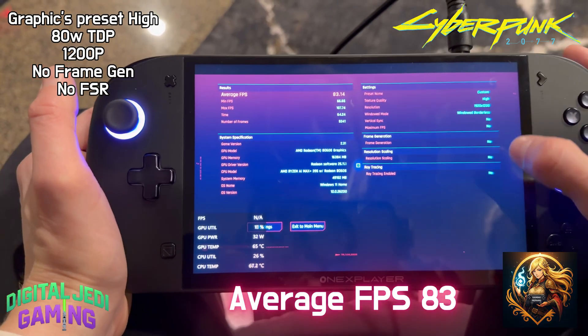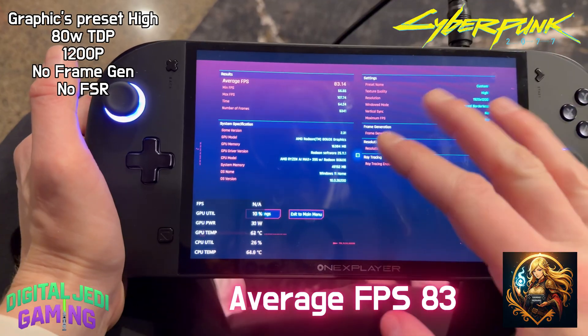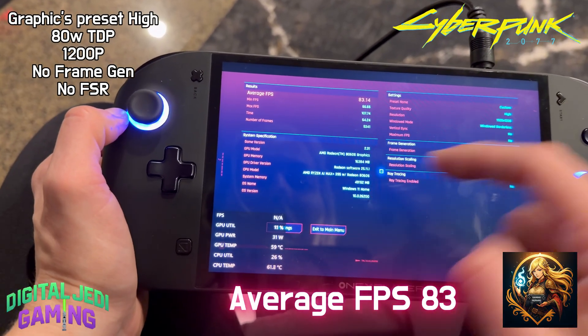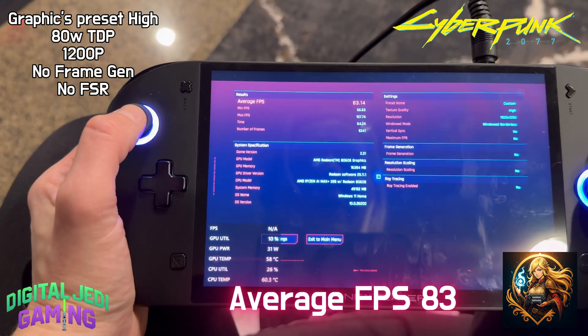With an average of 83fps, you can tell the 395 chipset is an absolute beast. Now, if you're a frame rate junkie, just imagine what you'd get if you took advantage of things like frame gen or lossless scaling, or even just turning the settings down to medium. When it comes to performance, the Apex is an absolute monster.